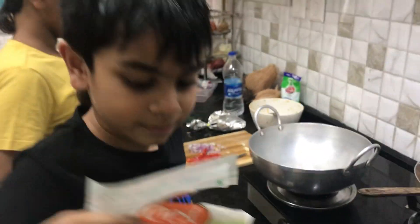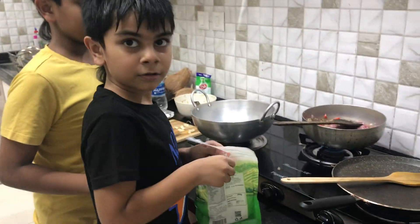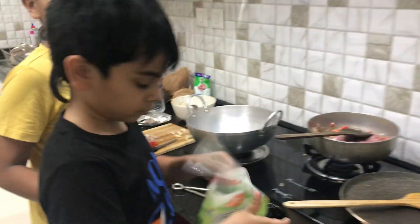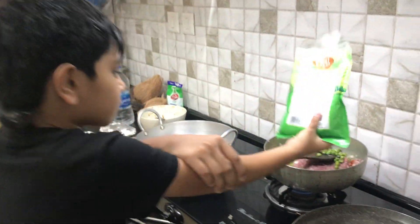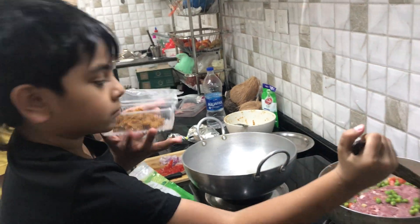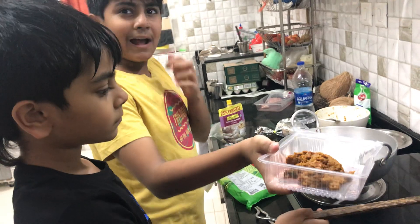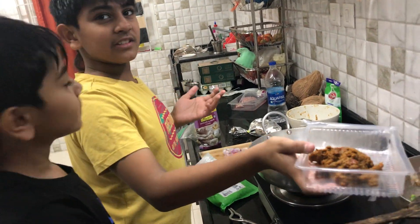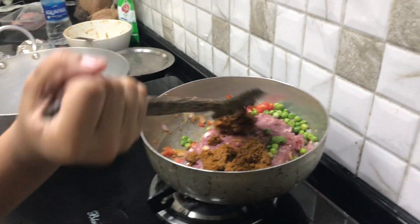Next we're going to throw in some peas. Okay, let's throw in the peas — all right, the peas are in. Now mix it. Okay, now we're going to put the paste in. How long should we expect to cook? Around 40 minutes. There's that paste going in.